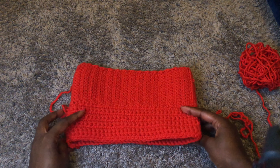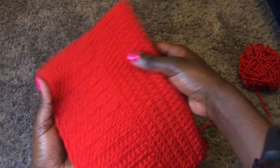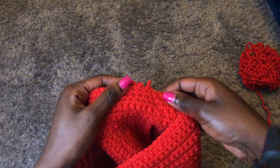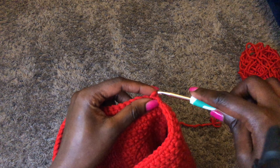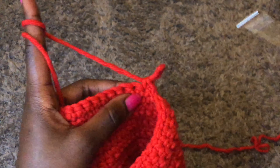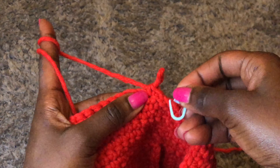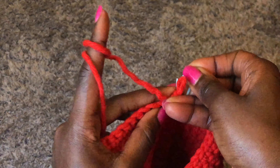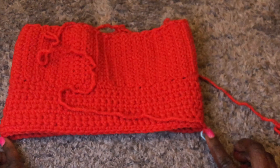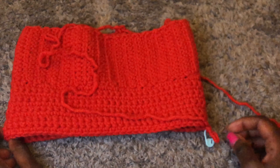I'm done and this is how my work looks — the ribbing and then the 10 rows of single crochets. Now we want to start working on the reductions. To do that, you have to find the middle part of your work and identify the two sides. The side where we joined using a slip stitch is the first side — place a stitch marker there. Then place another stitch marker on the other side. You need two stitch markers, one on each side of your top.